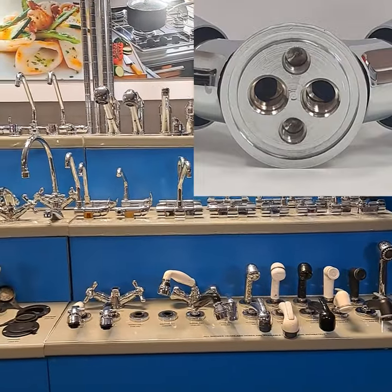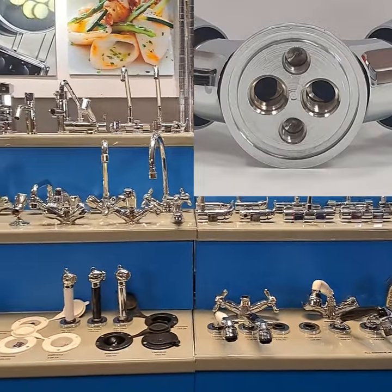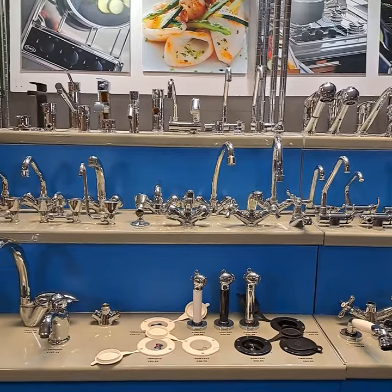They're designed to work with the relatively low pressure water systems in boats and motor homes, which is especially important for shower fittings.